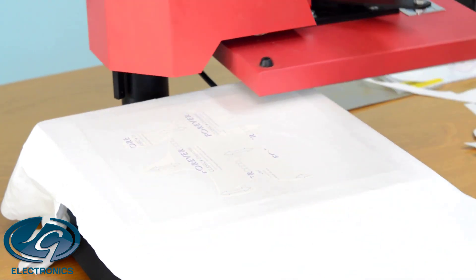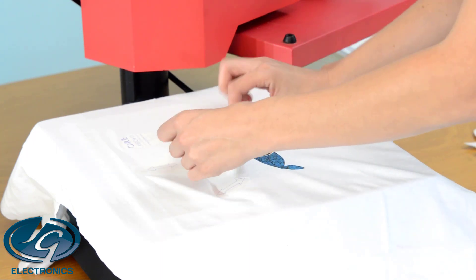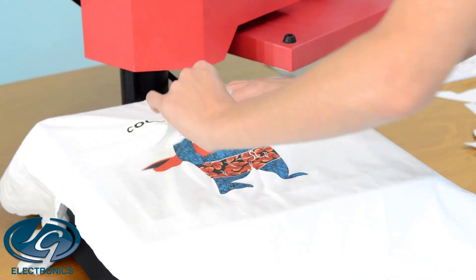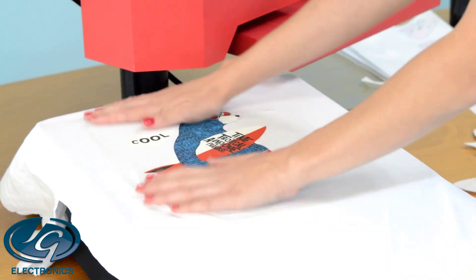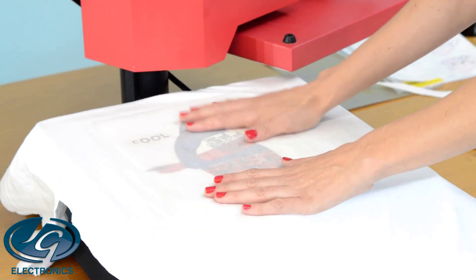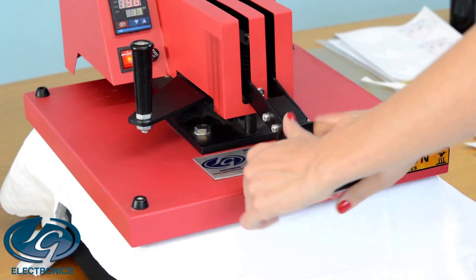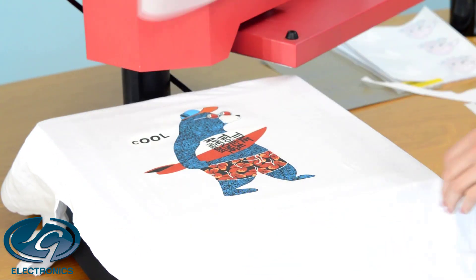When time is up, remove it immediately. You have to work very quickly before it gets cold. Finish it off with silicone paper so it sinks into the T-shirt for durability. Remove the silicone paper and it's done.